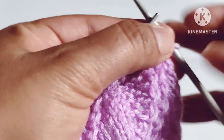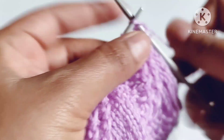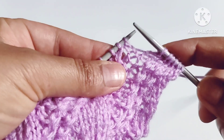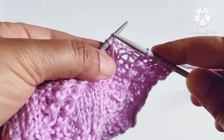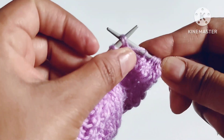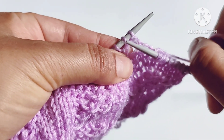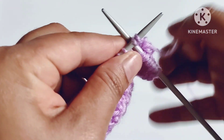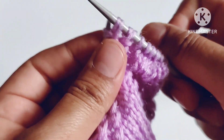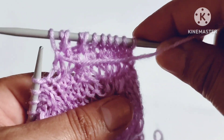Third row: slip the edge stitch, after that our pattern will start. The pattern is knit five stitches — one, two, three, four, five. Now we will pull a loop from here: insert the needle just after these two stitches — one and two — insert a needle here like this and pull one loop. Now knit these two stitches together through the back loop. Again insert the needle into the space after the two stitches and pull one loop, then knit two stitches together through the back loop, then purl one stitch.